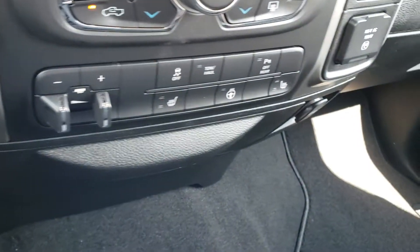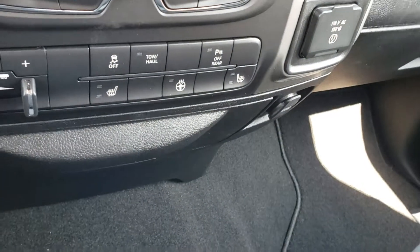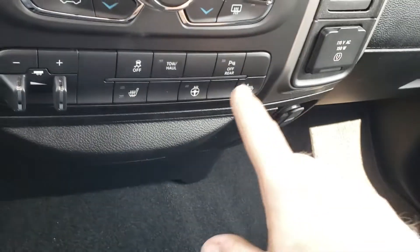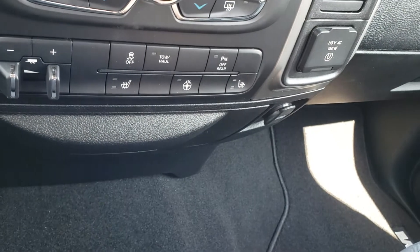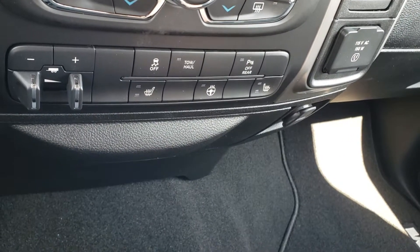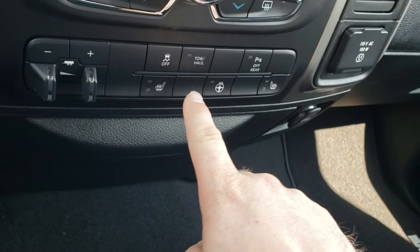You have a trailer brake controller, and tactile controls for your heated seats and heated steering wheel down there as well. There's your park sense off button for the rear — those sensors in the back bumper that I showed you — and traction control on and off.